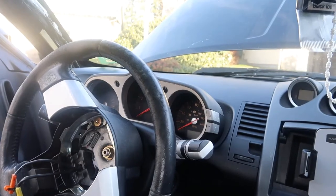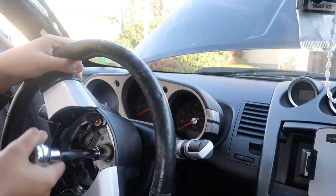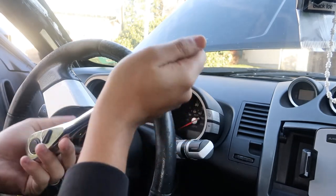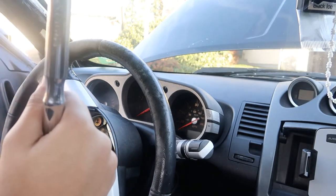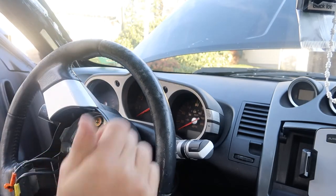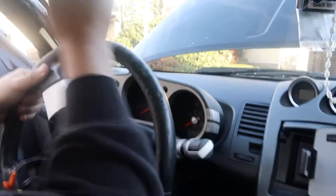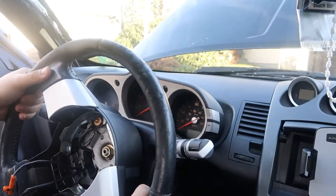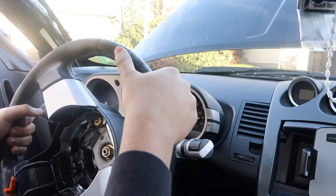You want to take off the airbag connector - just get a flathead and pull these black clips out right here. Now that you've unscrewed the center bolt, don't unscrew it all the way - just enough where you can take it out, like almost all the way to the end. Then you're going to want to hit your steering wheel, pull on it, and the steering wheel's off.